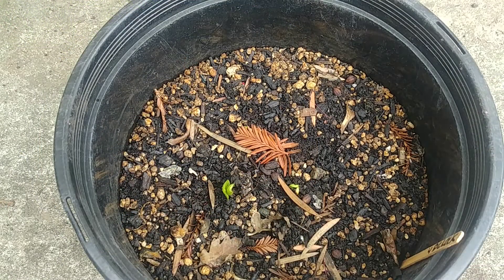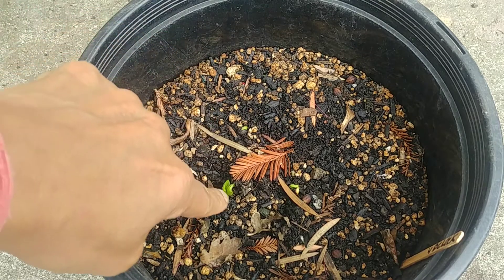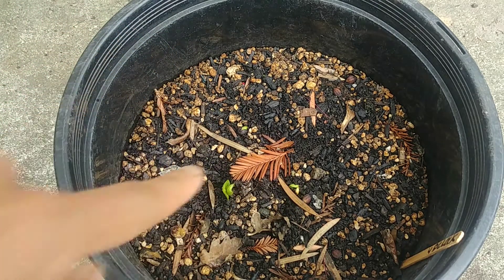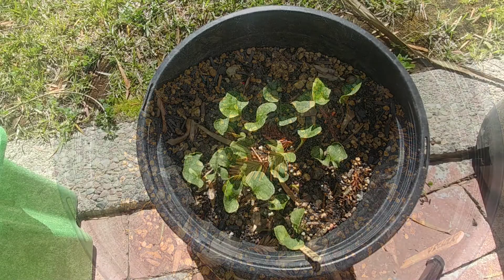It's been two weeks since we planted these seeds and some of them have started to germinate — I can see at least three germinating. This planter is outside because the temperatures are pretty mild, about 75 degrees Fahrenheit in the daytime and 55 at night. It's in a shaded area so the soil doesn't dry too quickly, since seeds need warmth and moist soil to germinate.